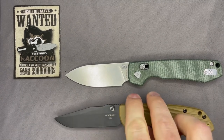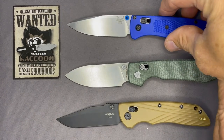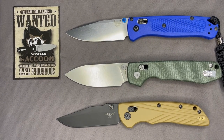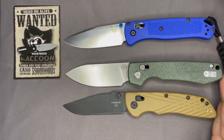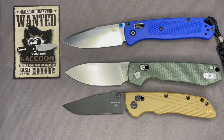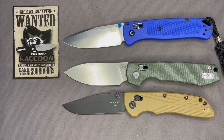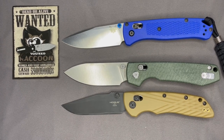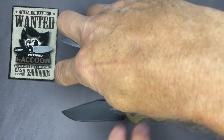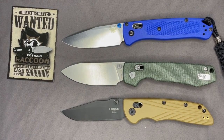Let's do some size comparisons. Here's the Hogue Deca and the Benchmade Bugout — very similar in size to both of those. The Raccoon has more of a leaf shape to the blade, which I like — it's one of my favorite blade shapes. It's a great slicer. There's your size comparison to the Bugout and the Hogue Deca.